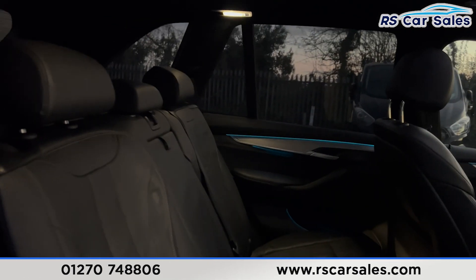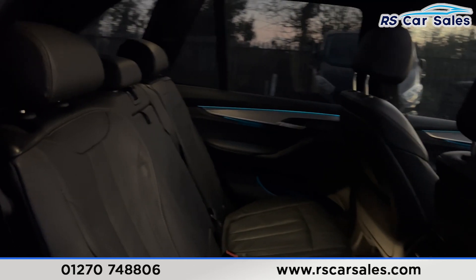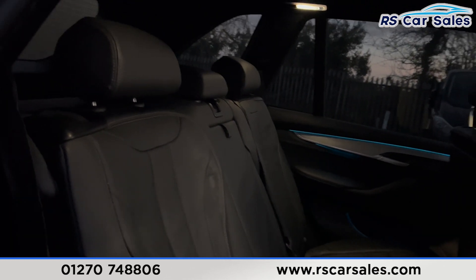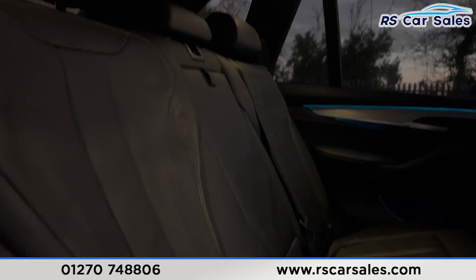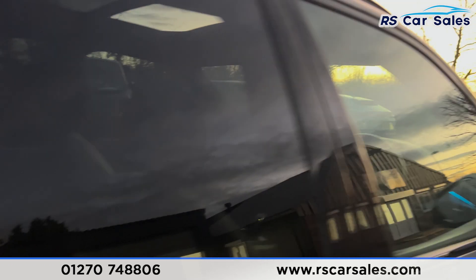Taking a look at the interior, you'll find leather seats. We do have seven seats inside — two at the front, three in the middle row, and also two in the third row inside the boot. We have the foldable armrests back here. We also have fixed ISOFIX points as well. There's ambient lighting on the doors with electric windows.